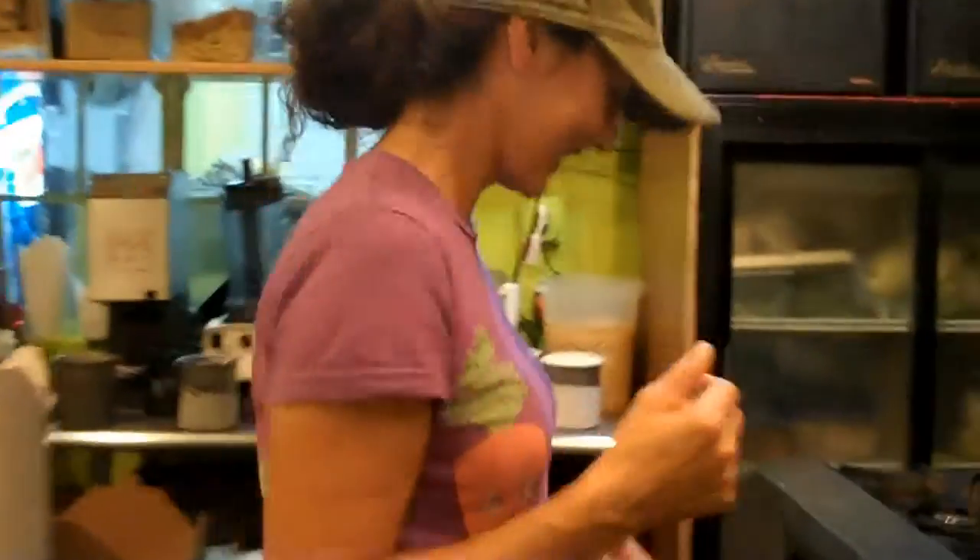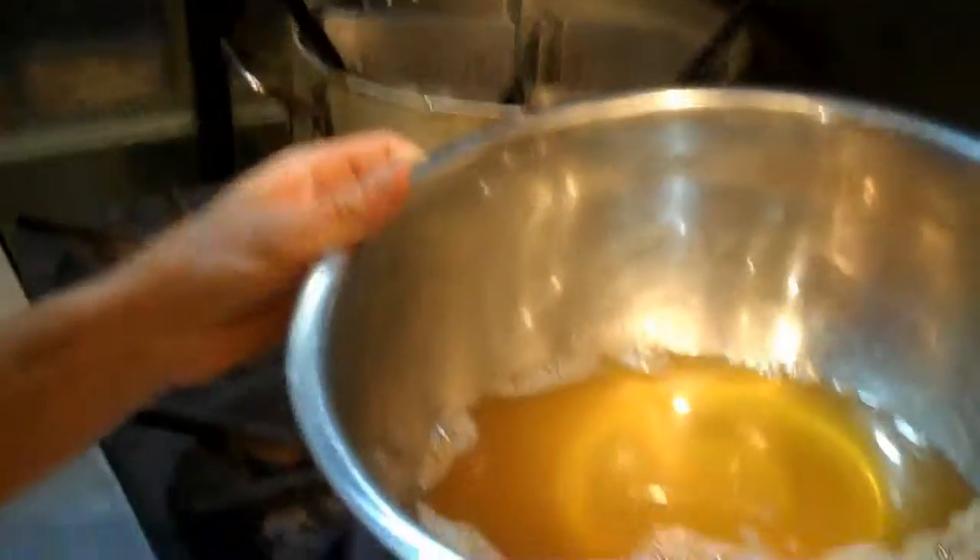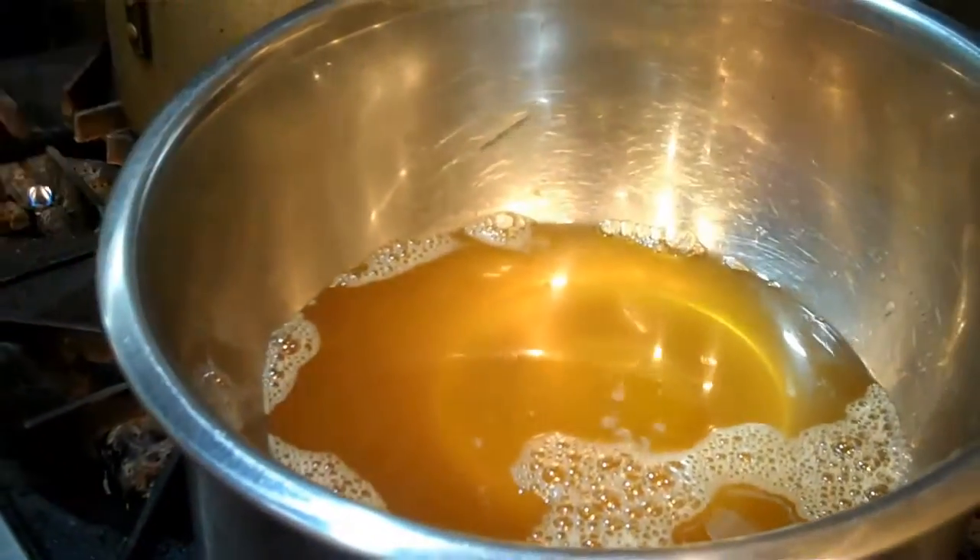Over here I've got the cocoa butter, and if you smell that it smells like chocolate. We've separated the fat and the powder in the chocolate, and what I'm going to do is now mix it back together again, adding my own sweetener.